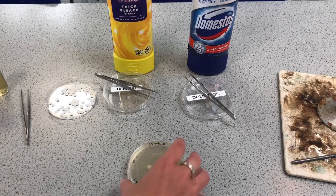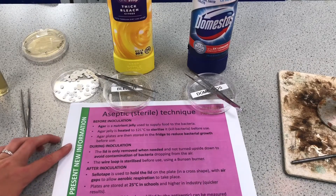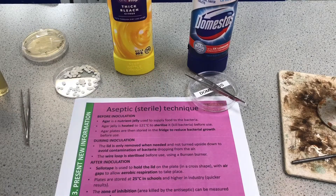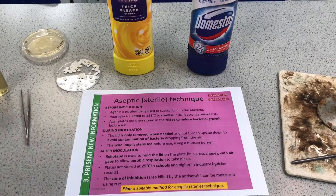Because this is a required practical we may have to write a six-mark method, so I've planned that out. There are three sections: before inoculation, during inoculation, and after. 'Inoculating' is when I made the plate and put the streaks across it. Before inoculation: the agar jelly is heated to kill any bacteria to sterilize it, then stored in the fridge to reduce any bacterial growth.